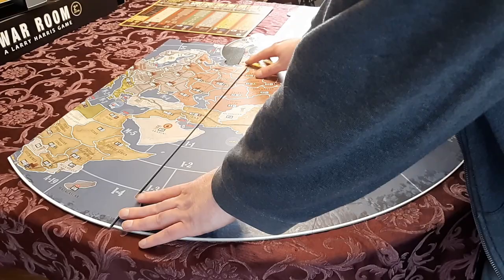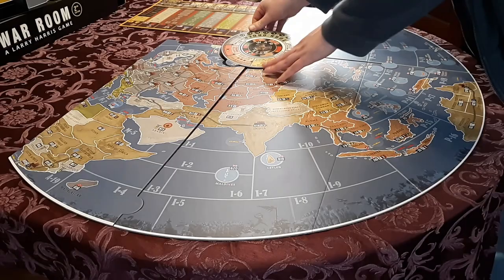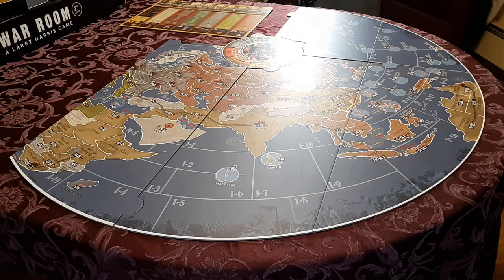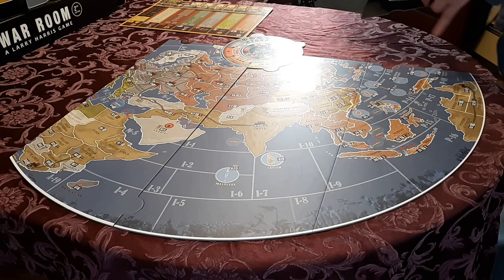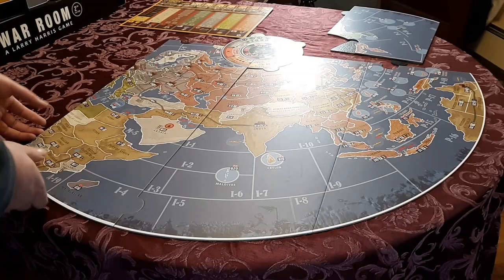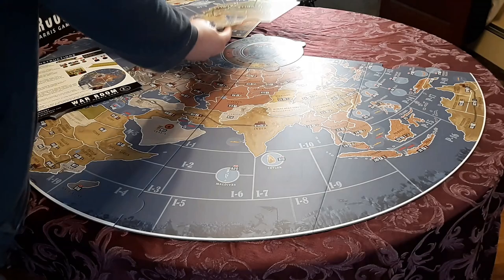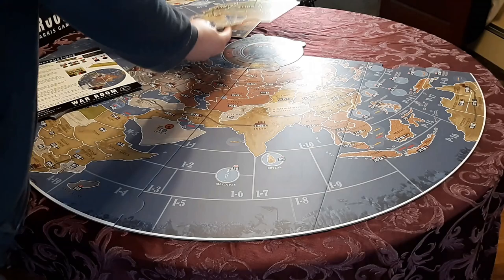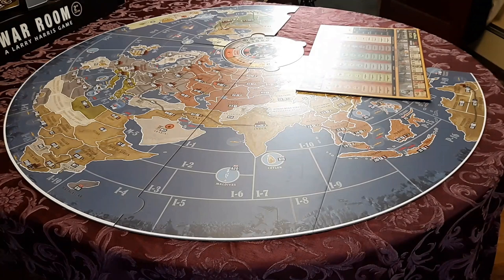You could fold the map back like this and shorten it partially, then slip the central wheel just under that piece — there you have the three-player Pacific scenario. Then there's the four-player European scenario and the four-player North Africa scenario, which uses the other side of the globe. You can set it up this way, but you'll need the US for those. We'll add these back in and shift around the board to the other side. That's the setup for the European and North African scenarios.